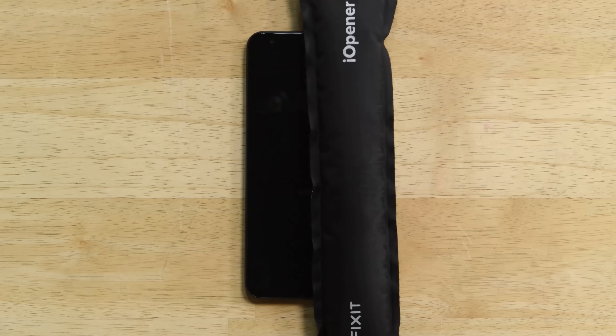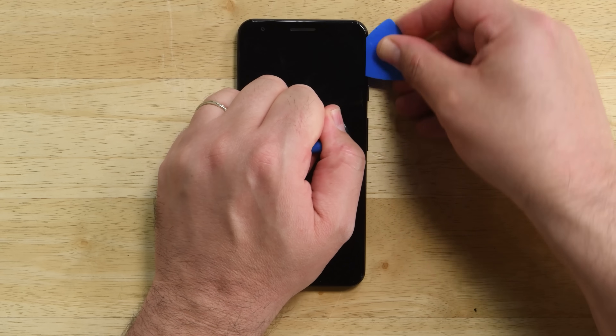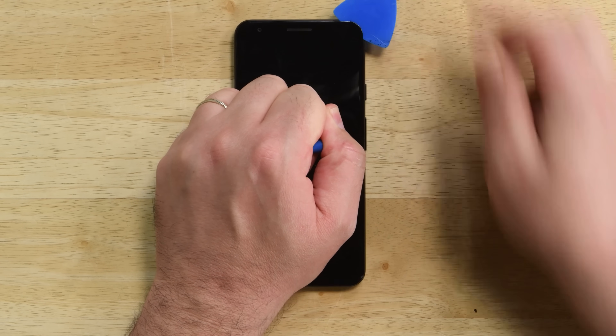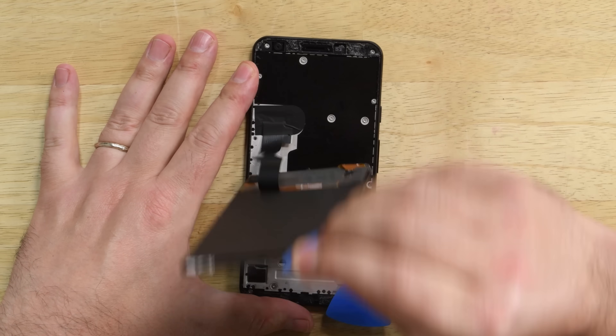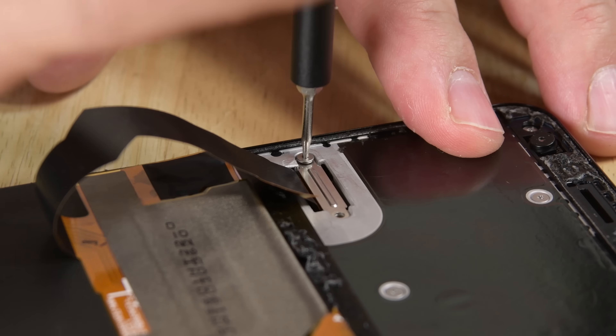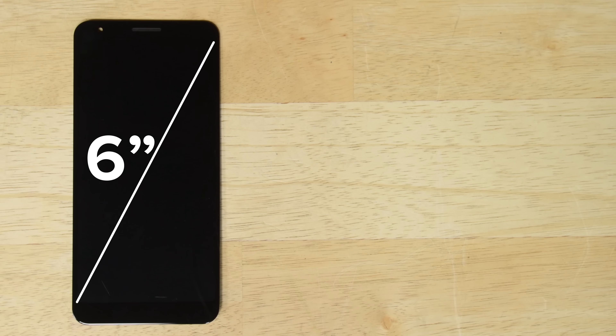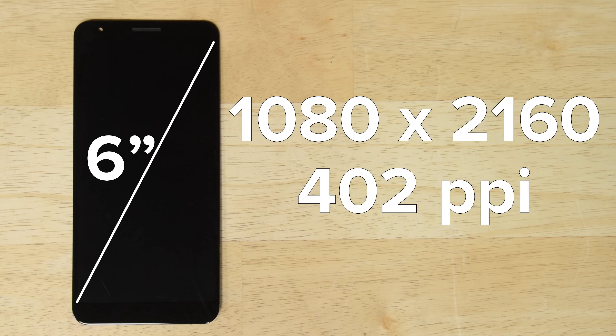Getting into the Pixel 3a XL was simple enough. The adhesive holding the display gave away pretty easily along the sides, but we did need to use some heat along the top and the bottom of the phone. Lifting the display up reveals the cable connecting the display to the motherboard is under a black sticker and secured by a screwed-in cable bracket. This is a 6-inch OLED display with a resolution of 1080 x 2160 and a pixel density of 402 pixels per inch.